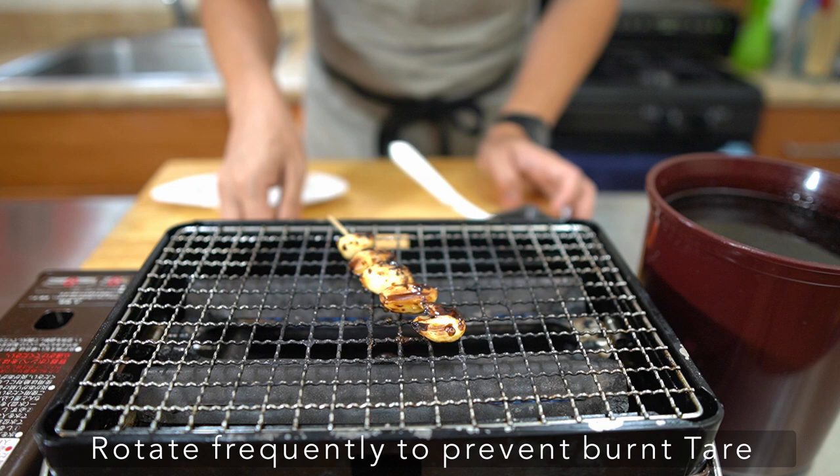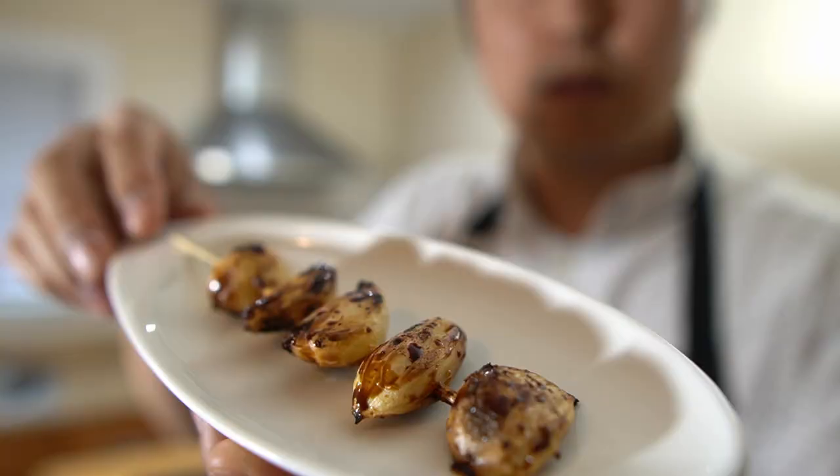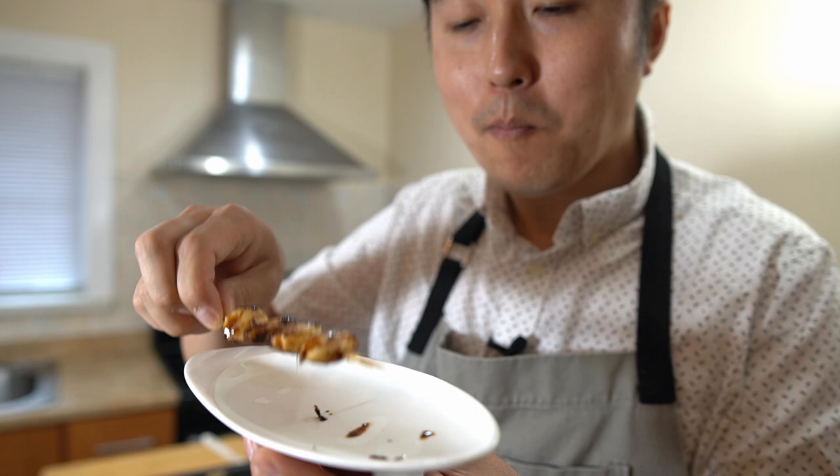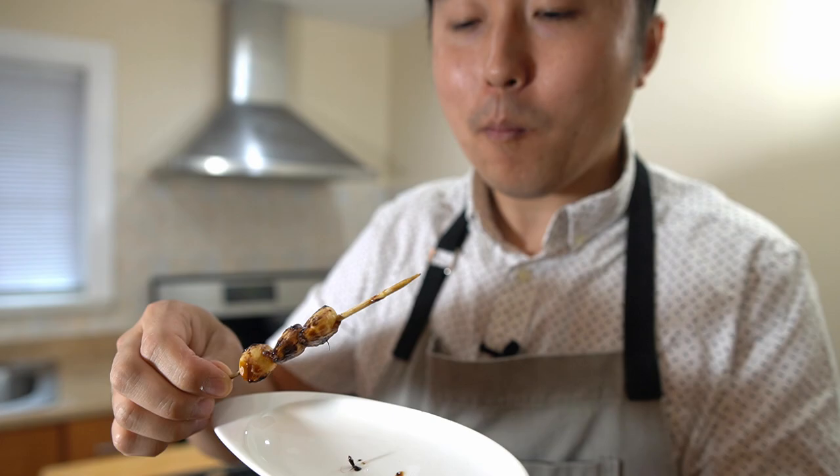All right, ready to go. Shoyu and sake-marinated garlic with tare. Savory candy garlic. That's it for today's rapid yaki lesson on the marinated garlic. Hope you guys enjoyed it. Thanks for watching. See you guys in the next video. Bye guys!